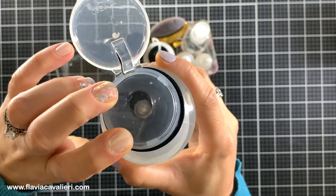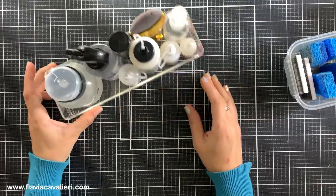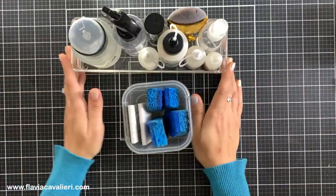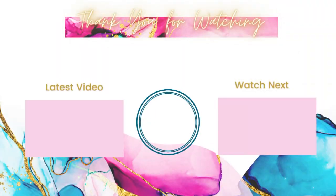So this is the crafty tip of the day. I hope you like the pump dispenser idea — let me know in the comments down below what is your favorite method or product for cleaning up your stamps. Thank you so much for watching, and if you like this video please give it a thumbs up and subscribe to my channel so you do not miss the next one. I hope you have an amazing day and happy crafting!